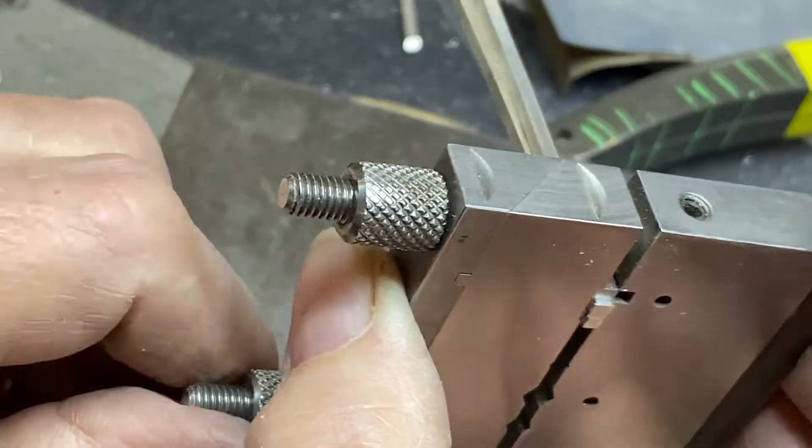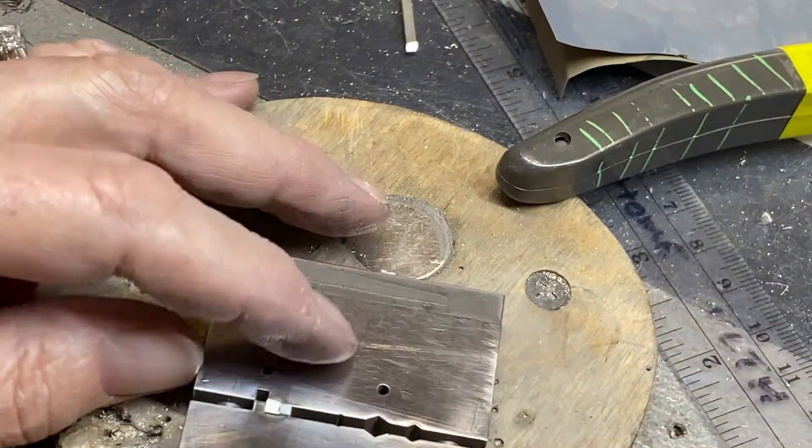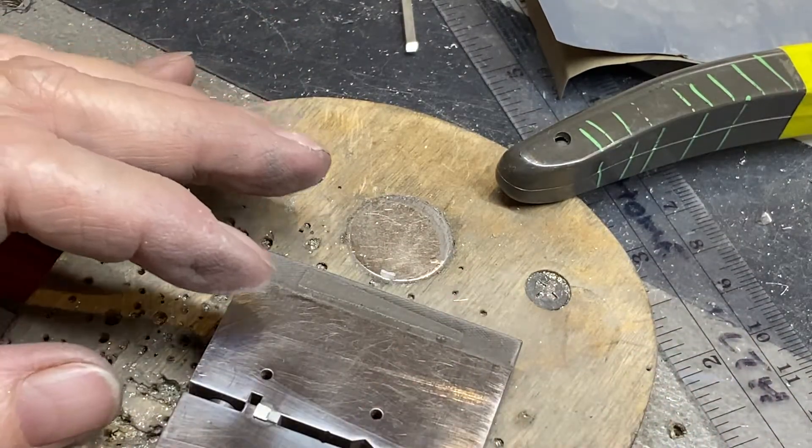Tighten down and hopefully they won't move. And don't file this way, because especially with square wire, which has a slight lip on it, it's going to want to move.